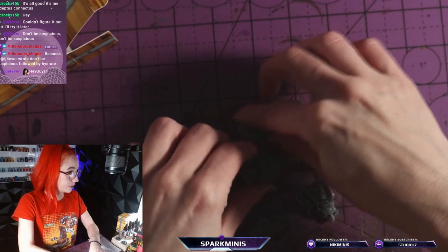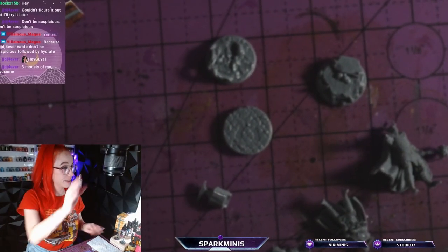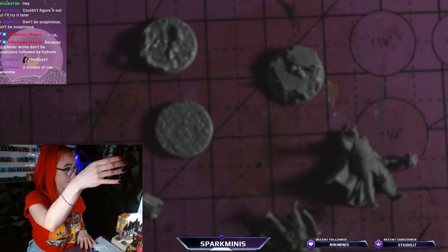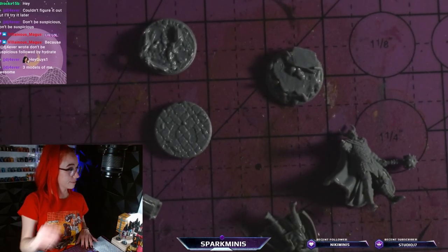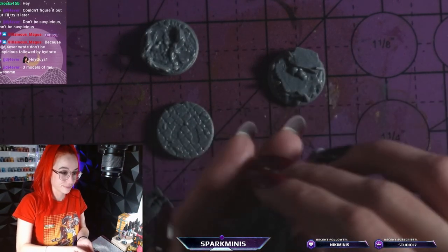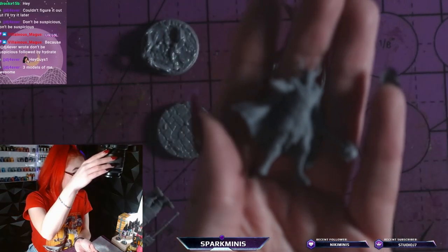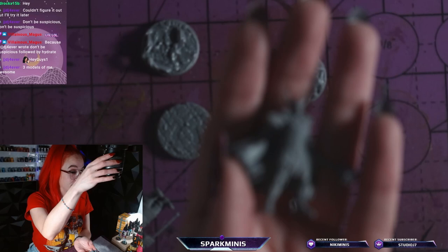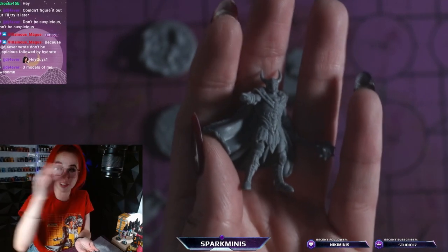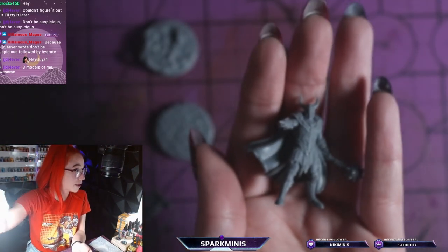Let's put it all here. Let me zoom in a little bit. Three models — awesome. Excuse the lighting, let me get this together so you can see a little bit better. Because this is not about me, it's about the models.